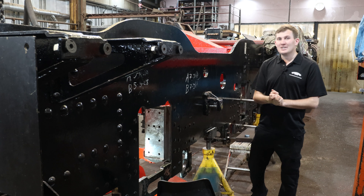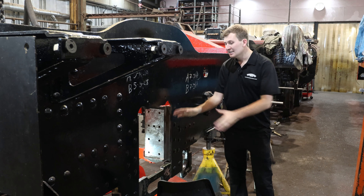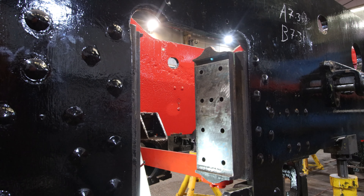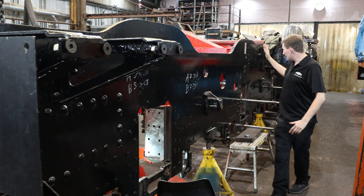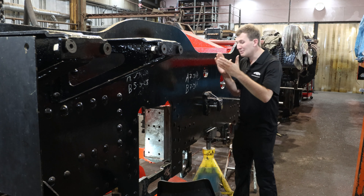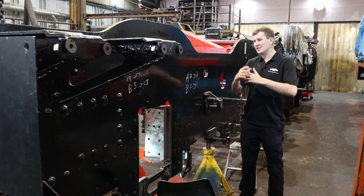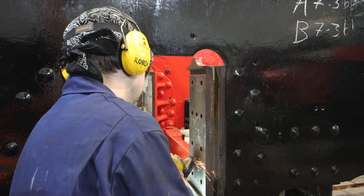Over here in Rockley MPD on our Standard 4 75079, they're currently doing some palm grinding. These are eventually where the axle boxes will sit, so they need to be square. The datum is taken from the main cylinder and that goes to the centre driving axle. From there you take your datum for your front and rear drivers and work out making everything square, so the engine will work together instead of essentially shaking itself to bits. Needless to say, it's a precise but laborious job.